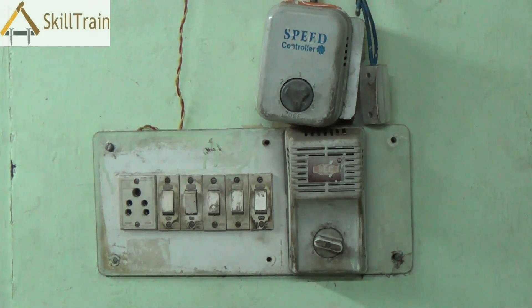Now in front of you is a live board which has multiple switches. There is a fan regulator and a plug point as well in this. And this I'm sure controls several equipments in the room including the fan, tube light and maybe bulb also.